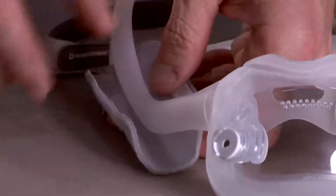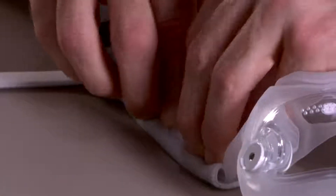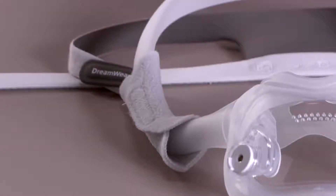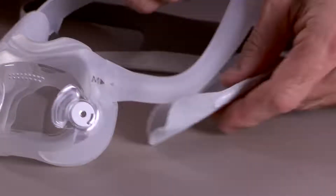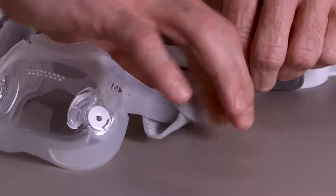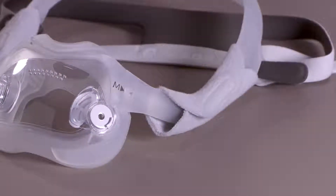As an option, you can add soft fleece wraps to the sides of the frame for a softer fabric interface between the mask and your face. Place the wraps around the frame between the headgear tabs and the cushion, making sure the Velcro attaches on the side that is away from your face.